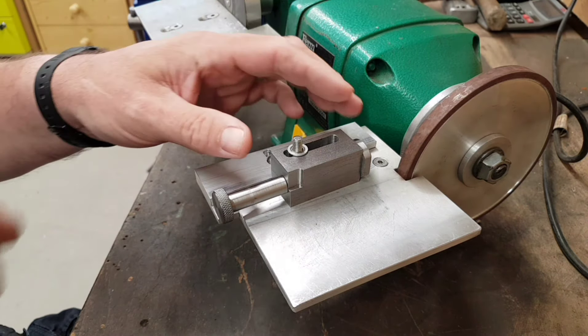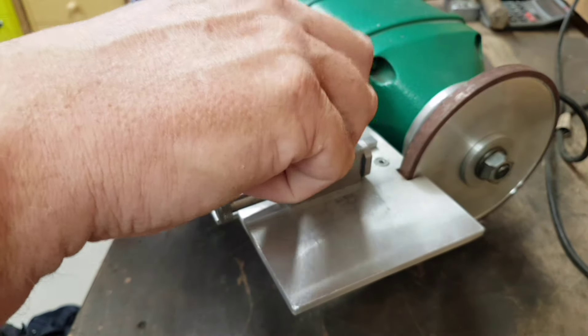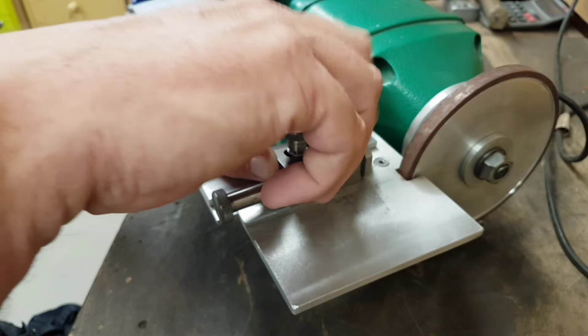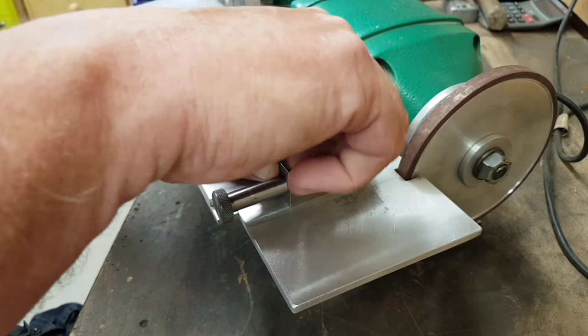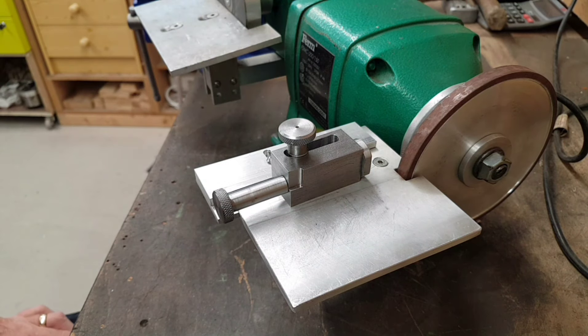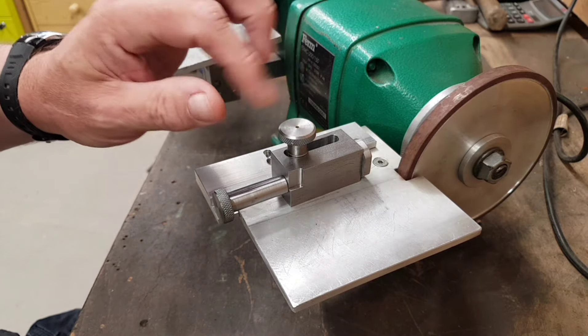There's a little washer and also the thumbscrew for the top. I expect one of you are going to notice straight away that there is a black dot in the centre of this. Yes, I went in too far with the drill — but it doesn't matter.